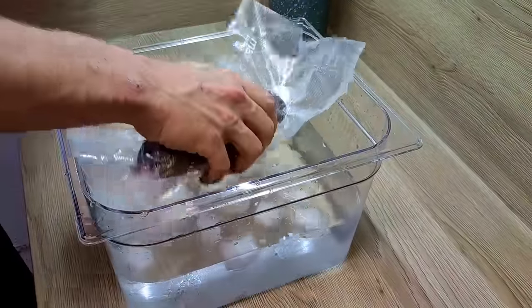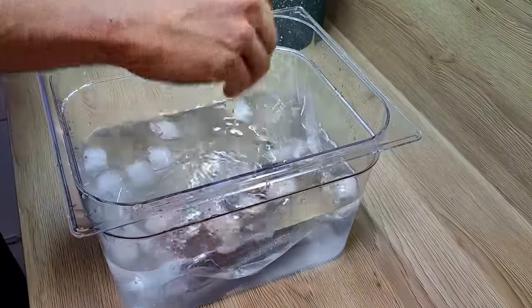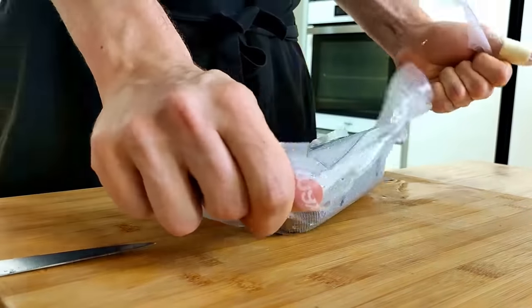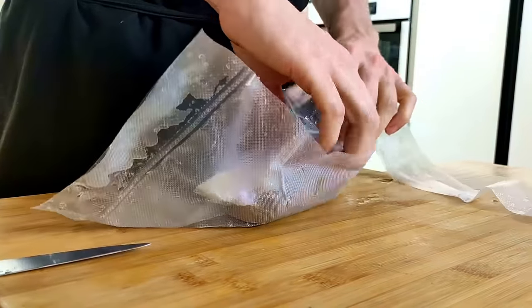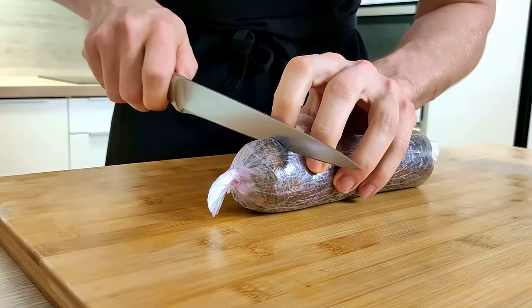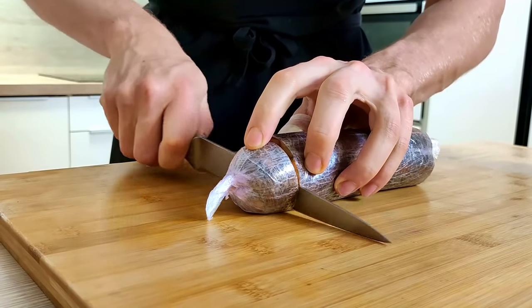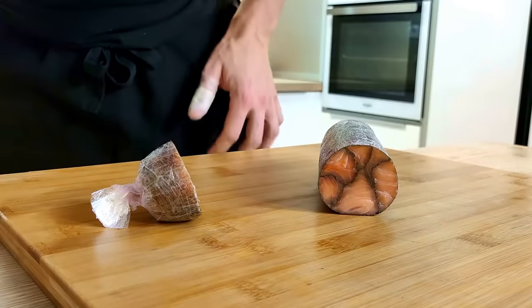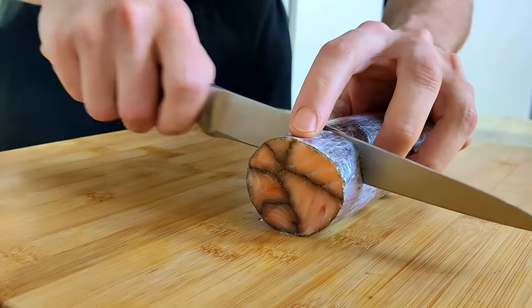At this point my fish is cooked, so I make an ice bath and leave it inside to cool down completely. Then I open it and cut my portions. This is always a moment of surprise to see if the mosaic ends up looking good — but I think it looks great. What do you think, guys? Let me know in the comments.